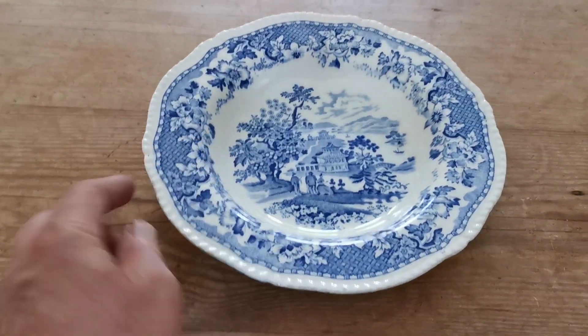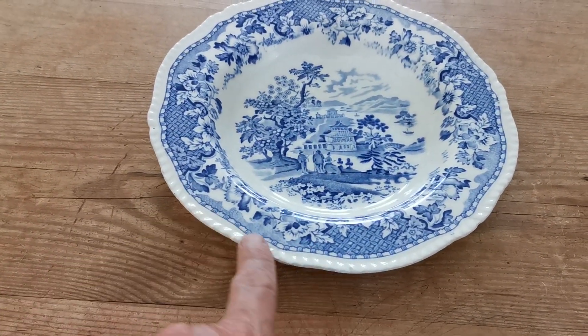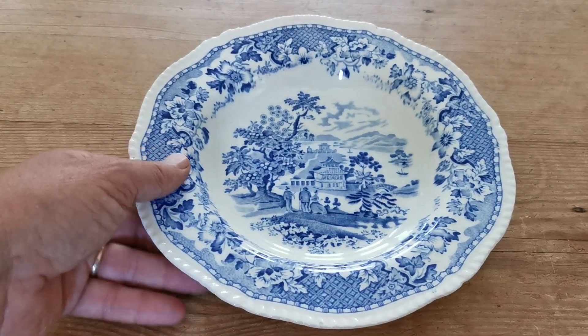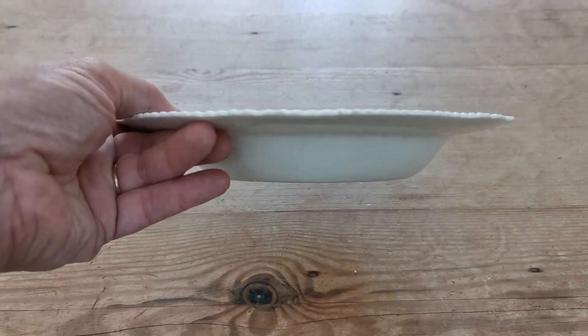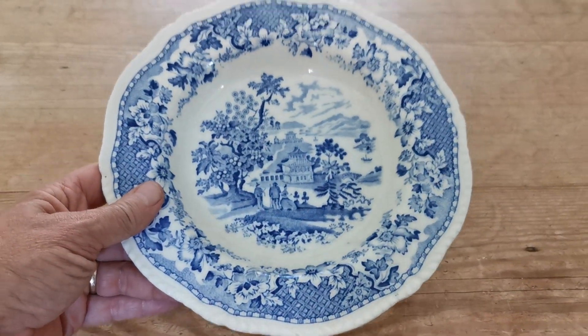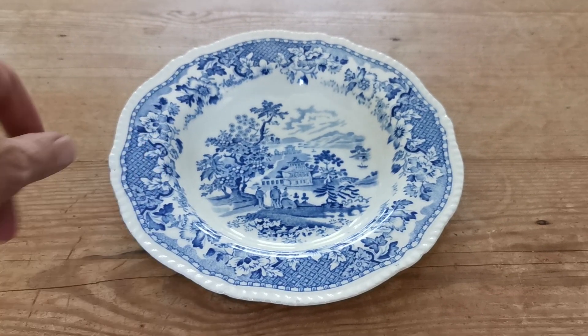Got the moulding around the rim as well — the sort of rope design moulded into the soup bowl. Side elevation — very nice, deep, almost flat rimmed. A beautiful piece of Seaforth.